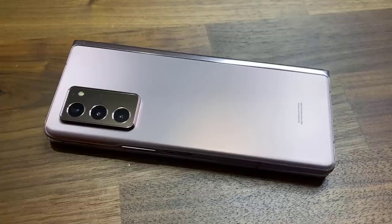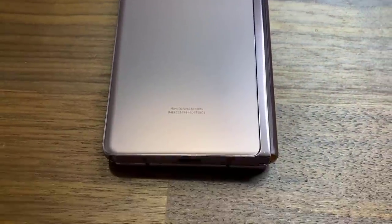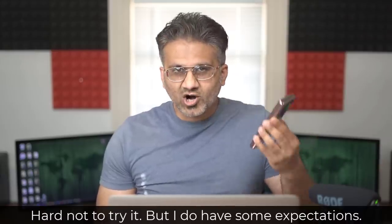The Fold 2 — if it falls into water or gets an accidental splash, it could get damaged. So that's a problem. But regardless, it is such an amazing leap in tech, and I want to give it a try.